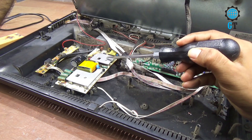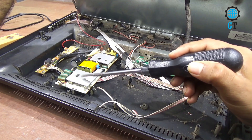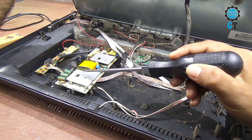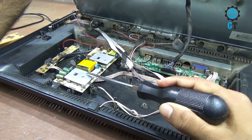Now, if your power circuit is damaged, how can you operate this television? It is possible — it is 100% possible. Here you don't need any power circuit or any AC voltage.